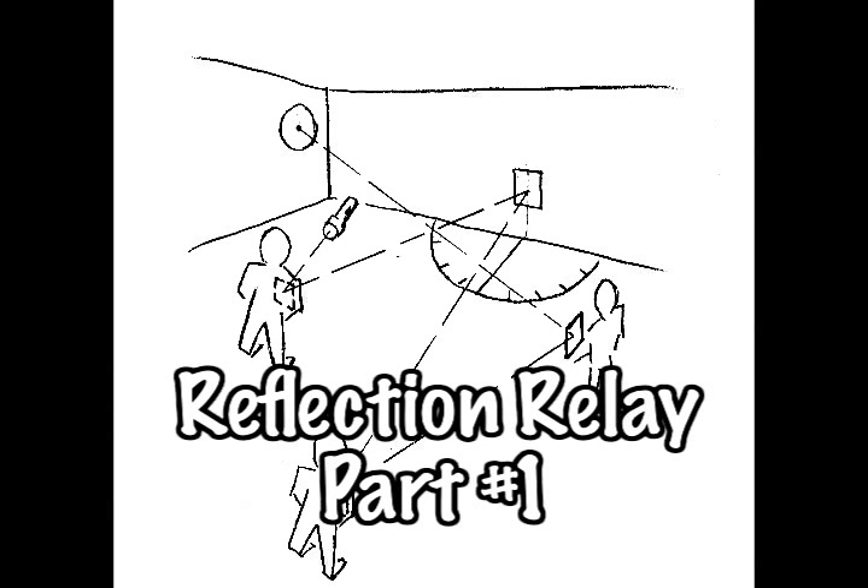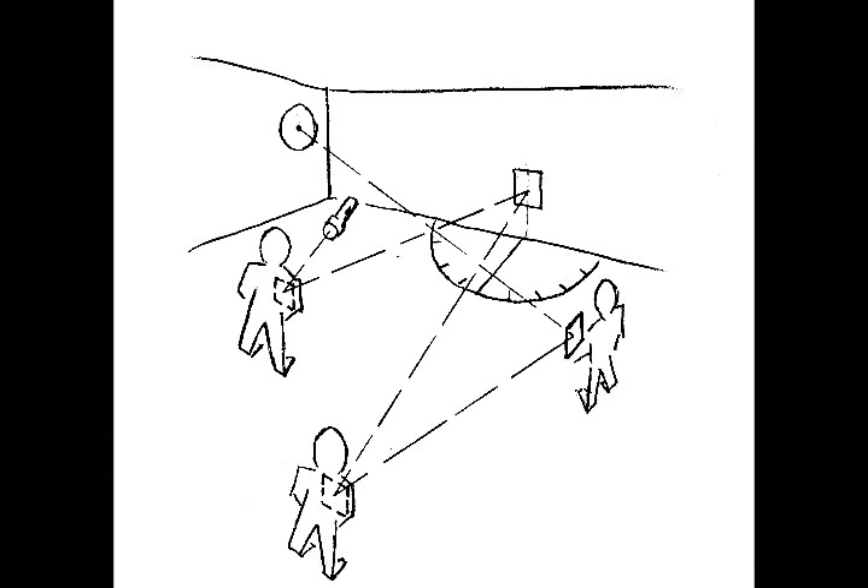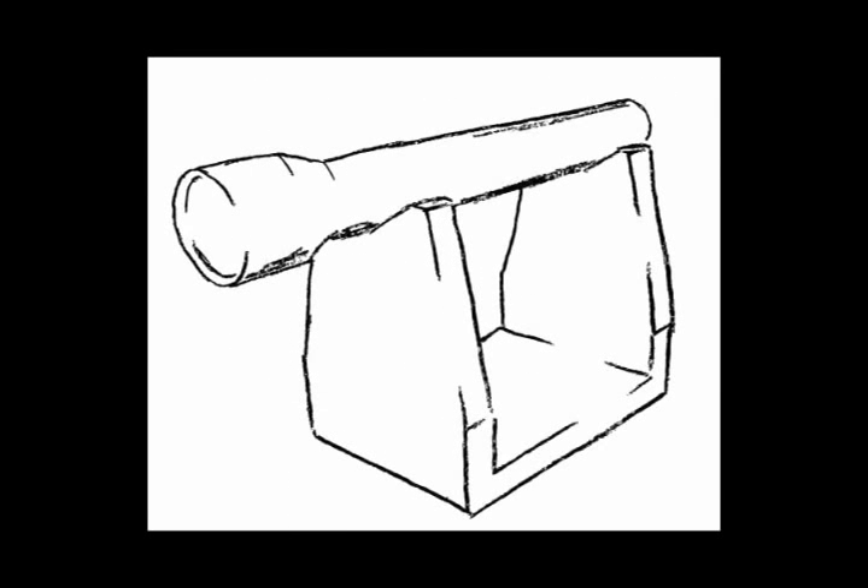There are two parts to Reflection Relay. In part one, the students hold mirrors to reflect a beam of light off of four mirrors in order to hit a target. There are three students holding three mirrors, and one mirror is mounted on the wall. The materials provided include a maglev flashlight focused into a small, bright beam of light.